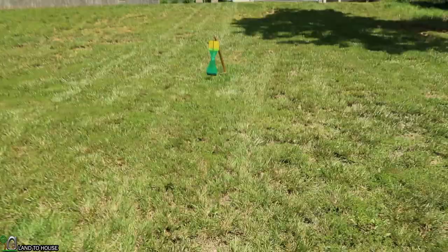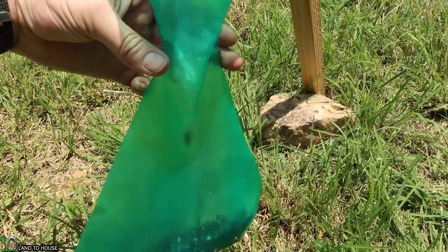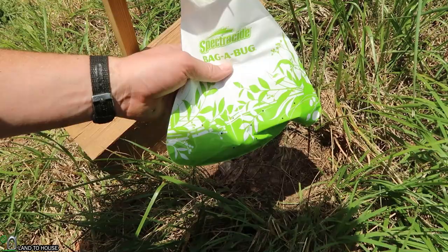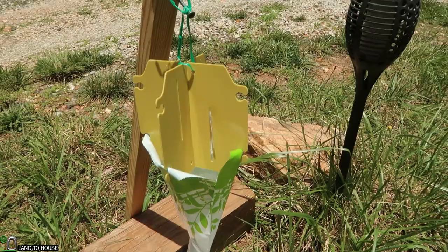Let me show you what's happening up here — this thing is several times more full than it was before. They are just swarming this thing. Conclusion time on the Japanese beetle traps — they've been out here for four hours. This one I moved up top where there were more beetles, and it has maybe an inch and a half or so down here. Surprisingly not as many as I was thinking. So the trap itself has that single bait, two bags, the plastic pieces, and a twisty tie. It seems to attract the beetles nicely and they fall in with ease, so it's definitely a working trap.